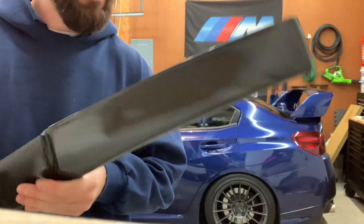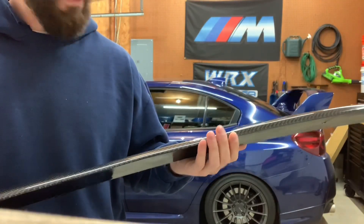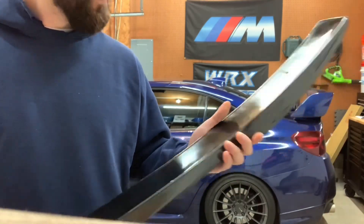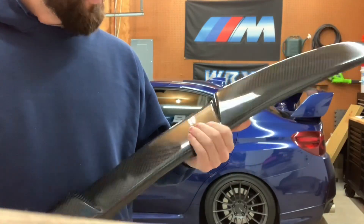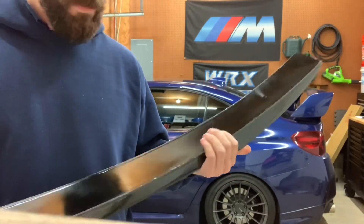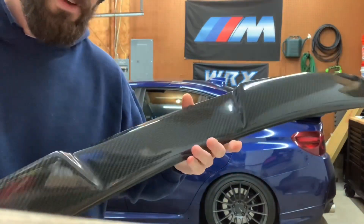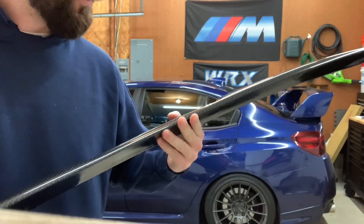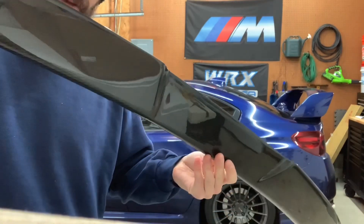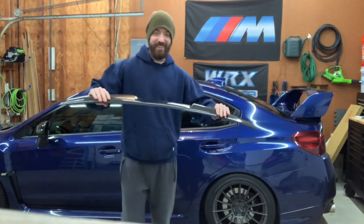I'm about to break this almost perfect carbon fiber piece in half so I can get a replacement. It feels really weird and I honestly don't know how strong it is, so I don't know if it'll break in one shot. This is me procrastinating because I really don't want to break this in half, but I do want a better quality one. Let's try this out — this really sucks.